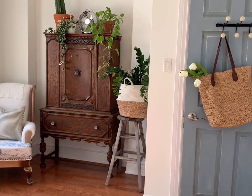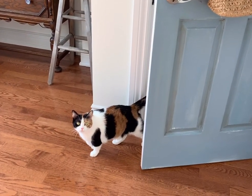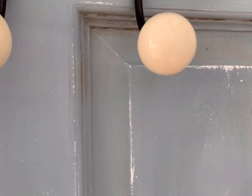I also painted the main bedroom door in antique Wedgwood. It adds so much interest — it was also lightly distressed and I made it look slightly aged by giving it some glazing and antique wax.